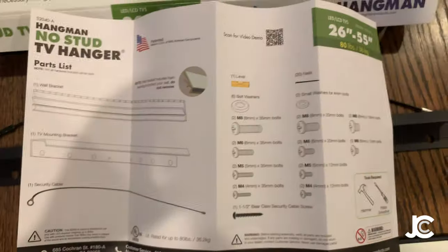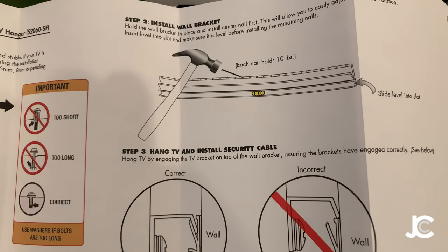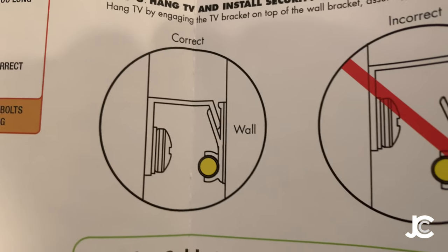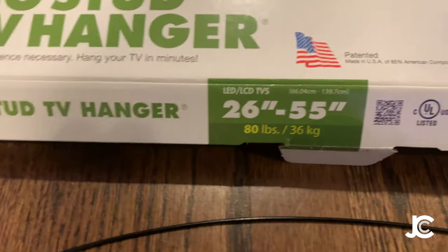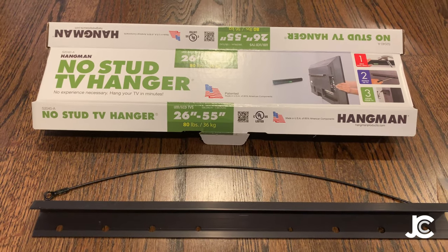Here are the directions. The only tools you need are a hammer and a Phillips head screwdriver. You basically just nail it in, use the included level, and I'll verify with another level. It goes into the top holes on the back of the TV — make sure when you connect it you're actually in. It says it holds up to 80 pounds and the TV is only 40, and again, 500 reviews with nobody saying their TV fell, so let's give it a shot.